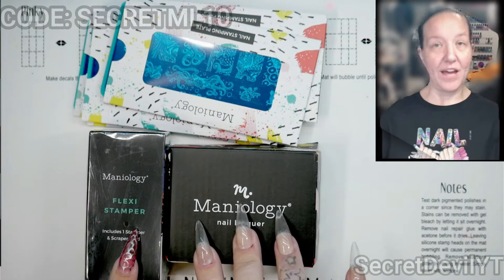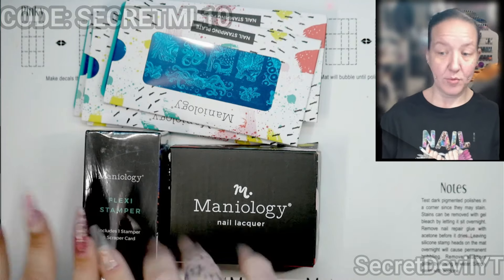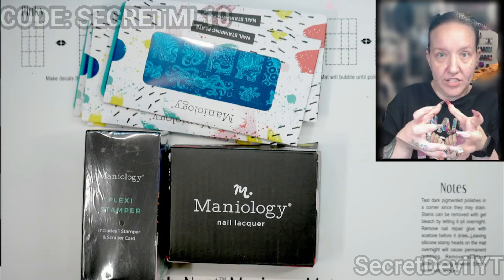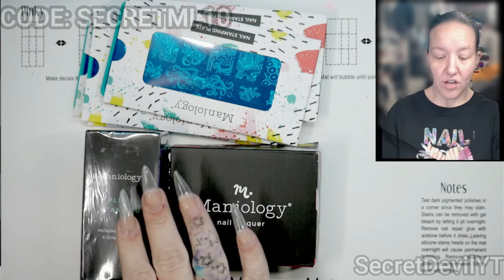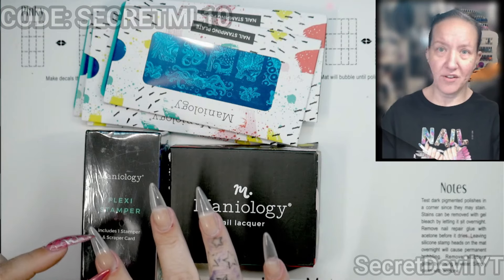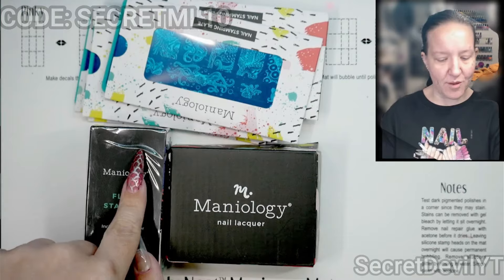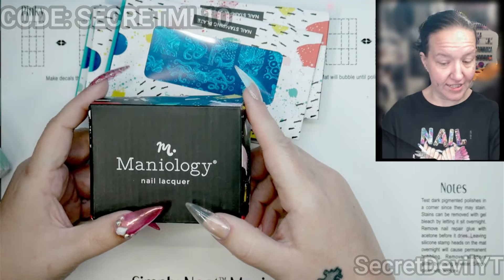So we have the Flexi Stamper. The Flexi Stamper takes your stamps and stretches them or shrinks them — not a lot, just a little. As you guys know, I wear longer than average nails, and so oftentimes the stamps just don't fit. We're going to see if we can make them fit with the Flexi Stamper. We also have a pack of polishes.